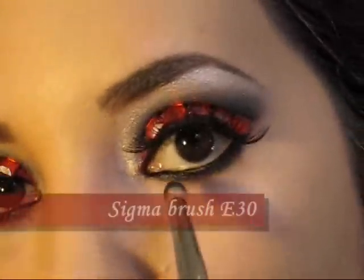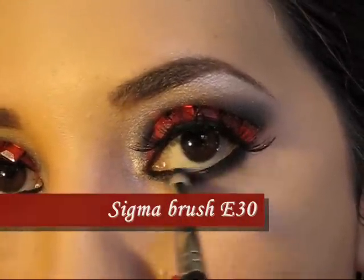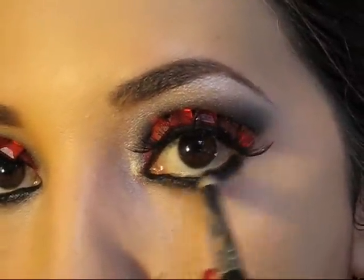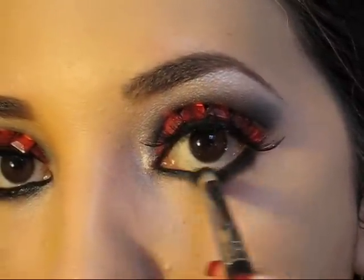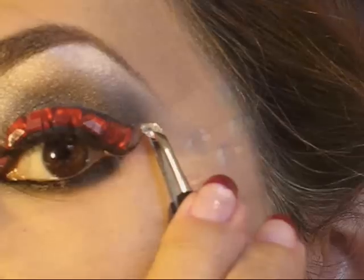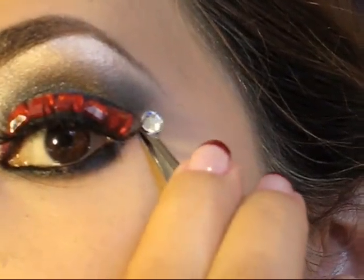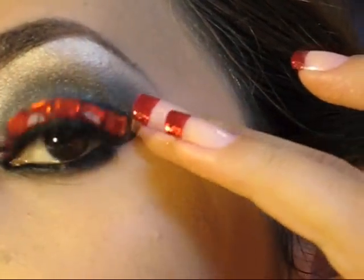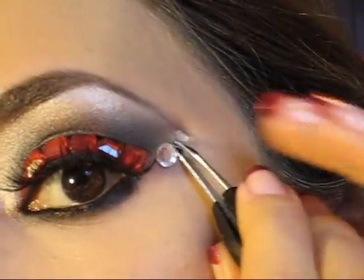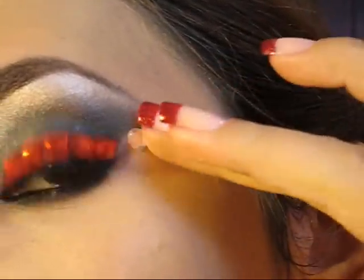Vamos a regresar nuevamente a agarrar nuestro color gris y lo vamos a aplicar con un pincel con forma de lápiz en la parte inferior de nuestro ojo. Ahora vamos a seguir aplicando más piedritas, esta vez en la parte externa de nuestro ojo para crear un poco más de dramatismo y que se vea mucho más simpático el maquillaje.